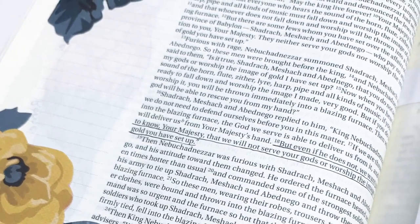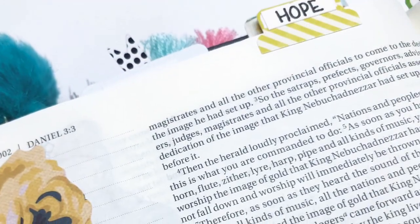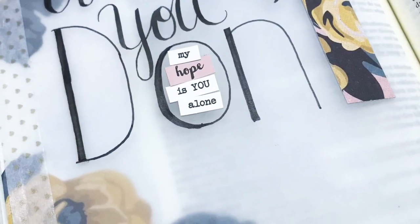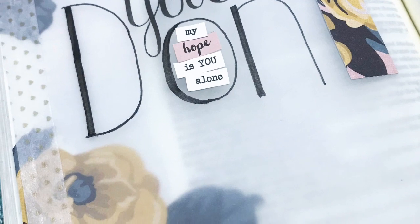I just want to thank you for joining me today and encourage you to take a little time to create with your Creator.